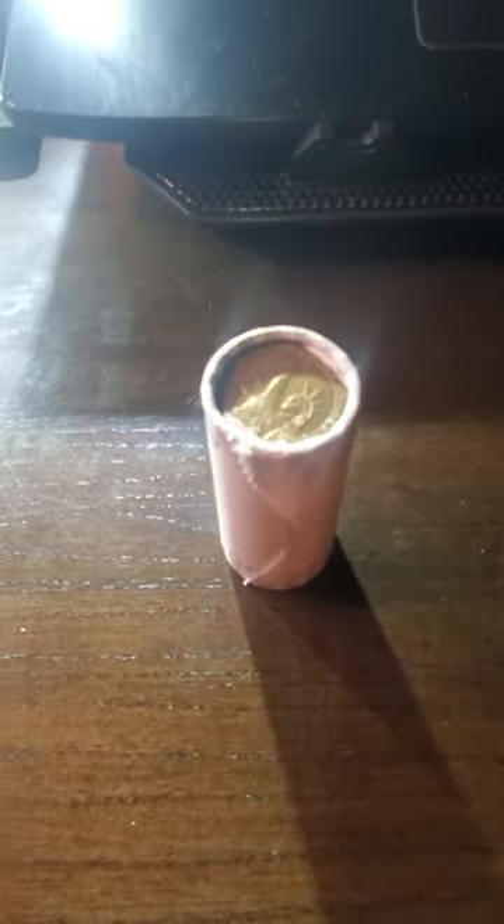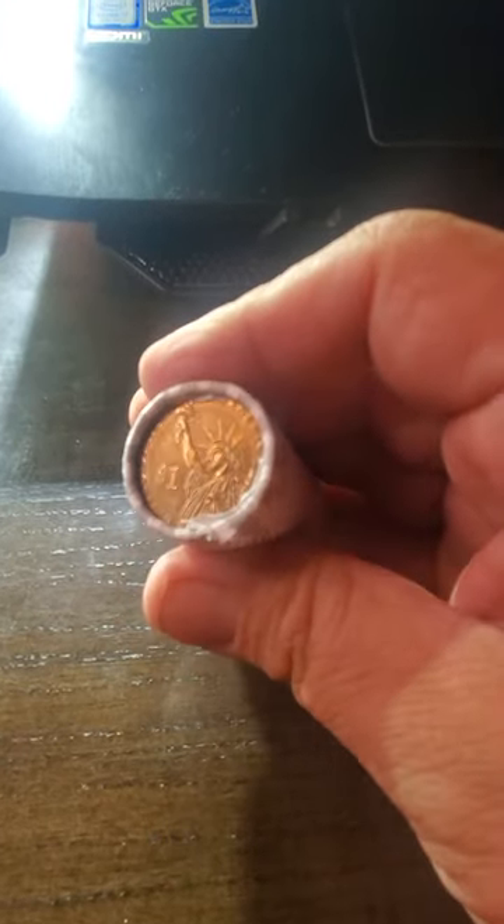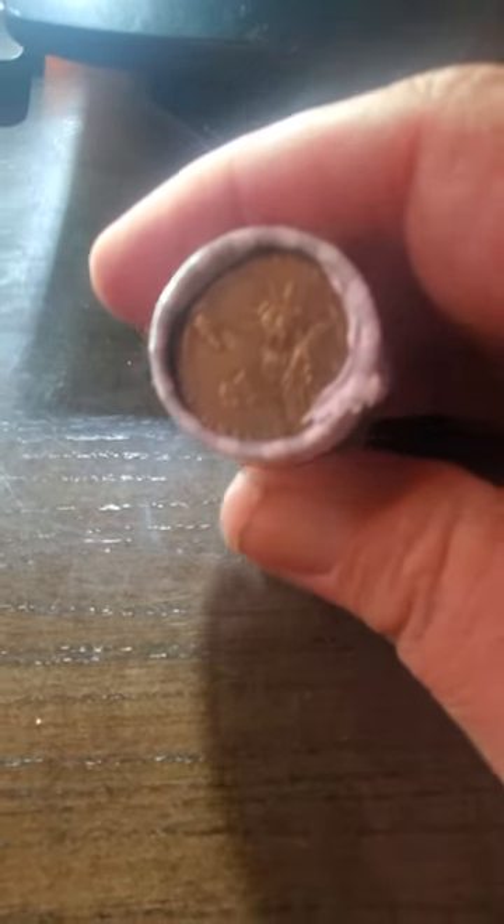Hello my YouTube fam out there. Today we're gonna go through one of the rolls of coins I have. As you can see this is the golden dollars. I'm expecting a few Sacagaweas in here, maybe a Susan B. Anthony or so, but I expect to see nothing but mostly those.